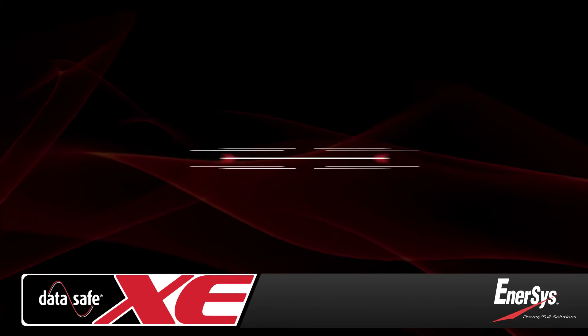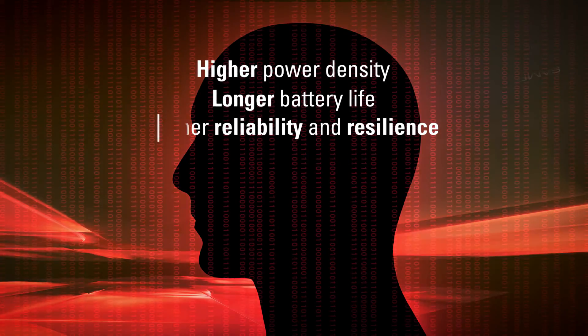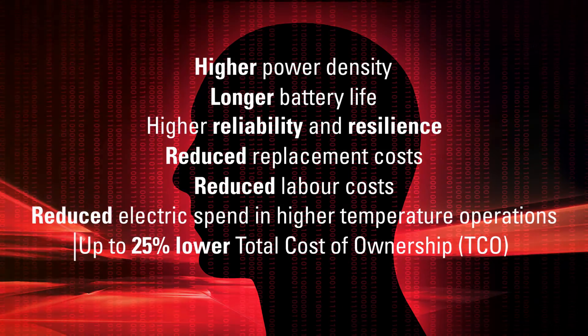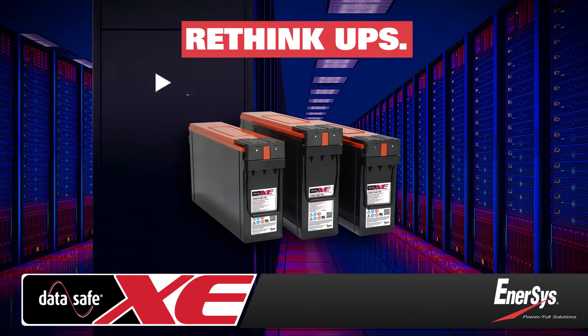And all of these advantages come backed by the industry's best warranty. The result of rethinking UPS battery design and manufacturing, these robust TPPL batteries deliver a wide range of benefits to reduce total cost of ownership by as much as 25%.